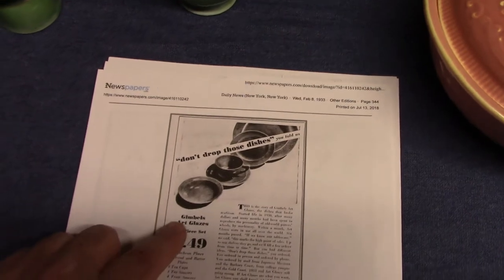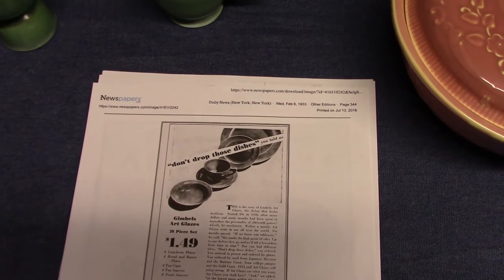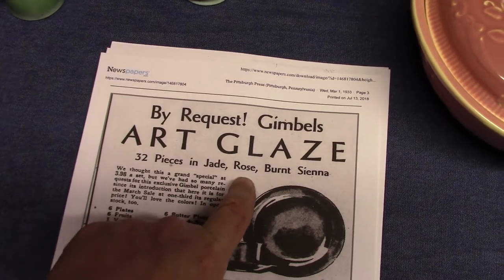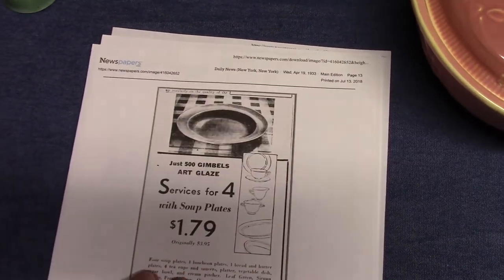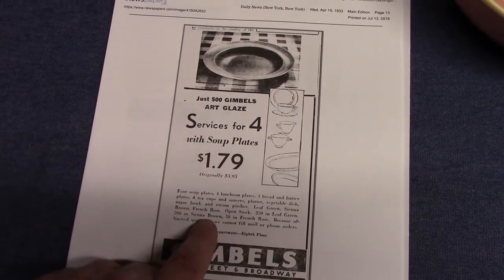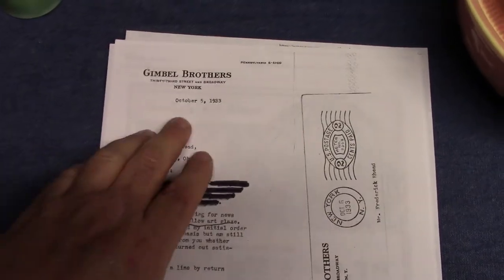1933 — Gimbel's Art Glazes, Gimbel's Brothers. Full assortment available — open stock or sets. A 20-piece set could be had for $1.49. Another 1933 ad: by request, Gimbel's Art Glaze, three pieces in jade — they're calling it jade here instead of leaf green — rose and burnt sienna. April 19, 1933: service for four with soup plates for $1.79. Then we have a letter from Gimbel's to Frederick Reed dated October 5, 1933.